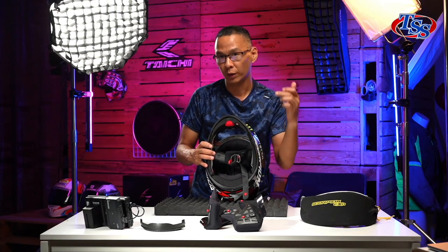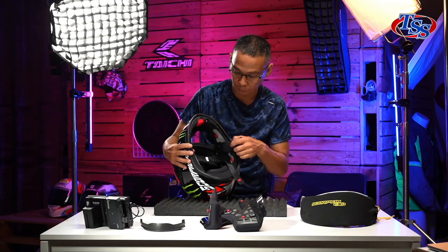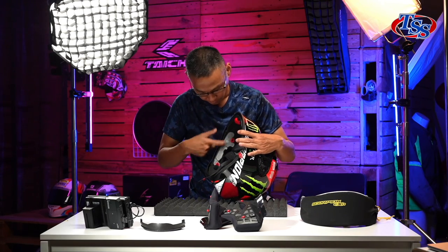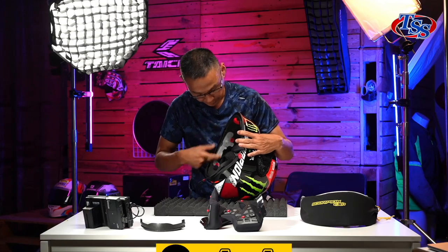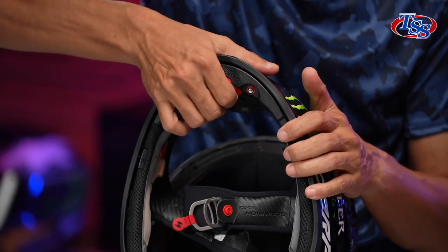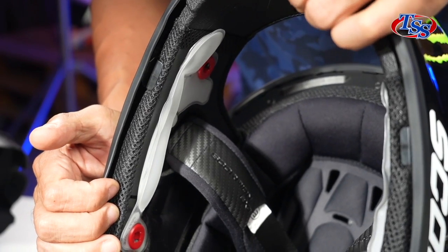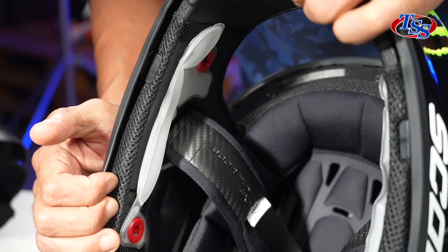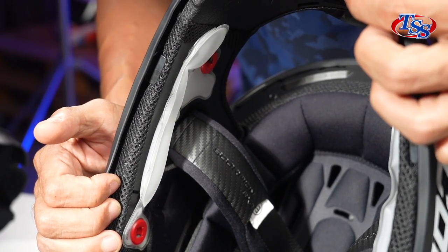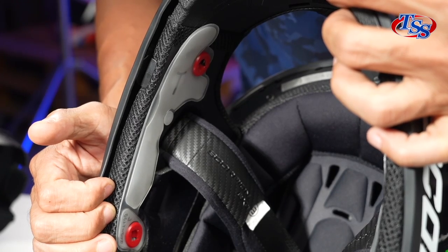I want to show you what's underneath the padding, just like the previous model. This is Scorpion's proprietary air feed system. To inflate the air feed system, just pump it up. You can see the air is inflating as I pump it. And to release it, press this little button here and the air is gone.